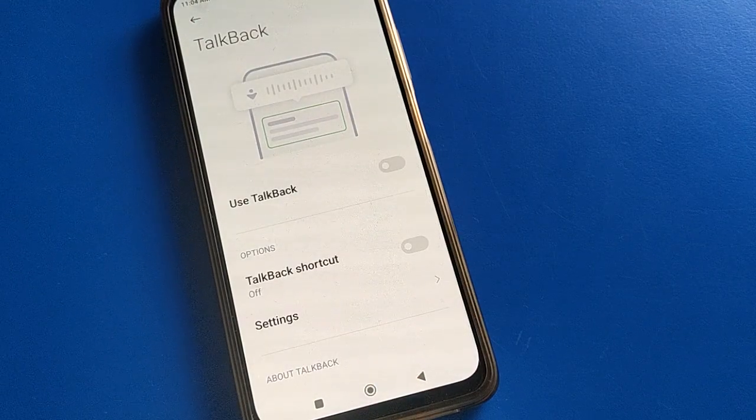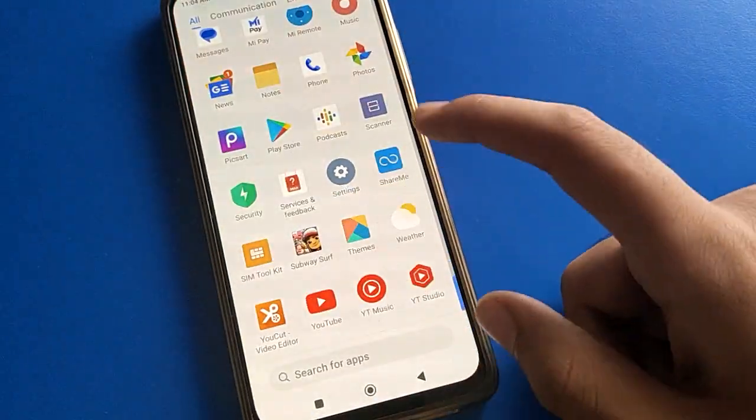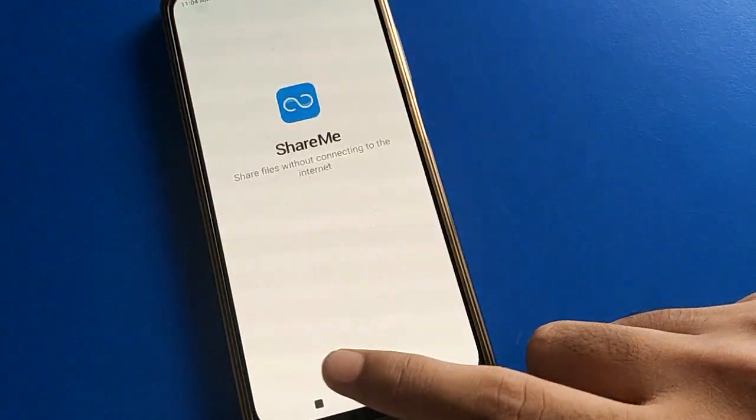After turning off TalkBack, friends, you can now use your device normally without TalkBack. You can scroll with one finger and open any application with just one tap.